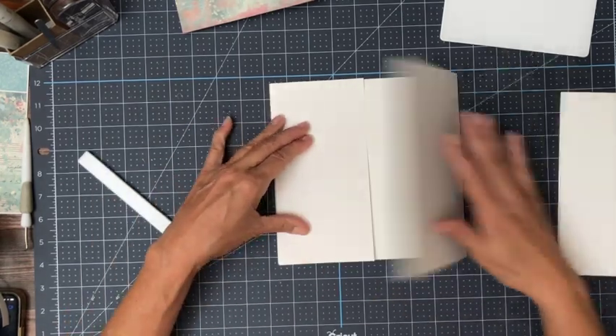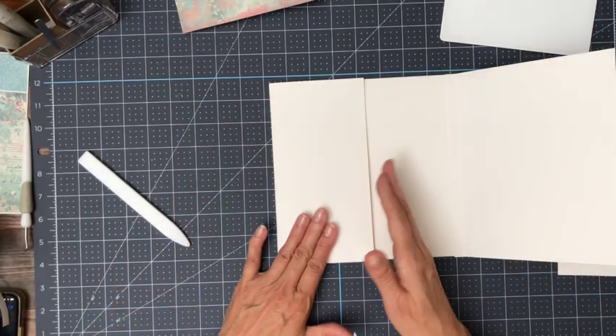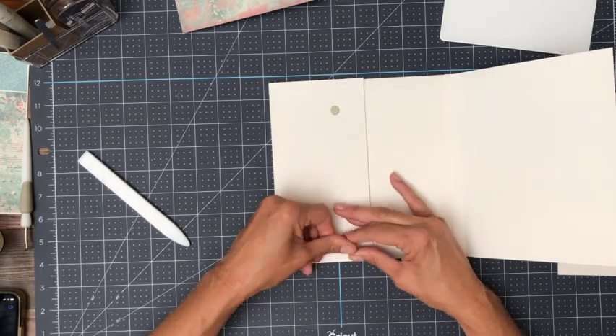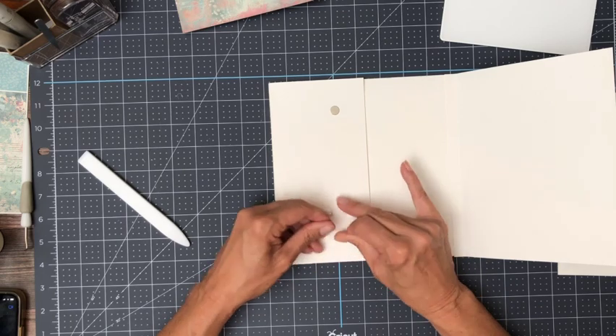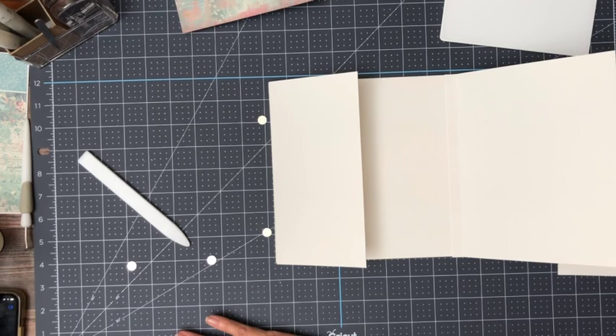I think I'm going to go ahead and use two magnets to keep this all closed — one here and here — because it is kind of heavy. I'm using heavier cardstock than usual. I'm trying out a couple of new brands to see if I find something I like a little bit better than my previous brands. I haven't decided yet but as soon as I do I'll let you guys know.